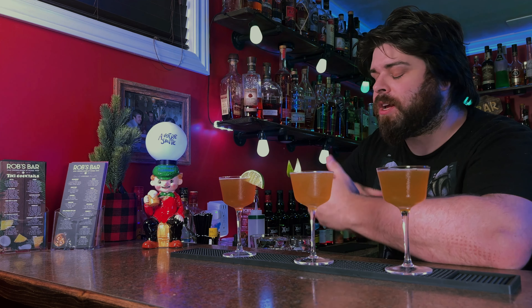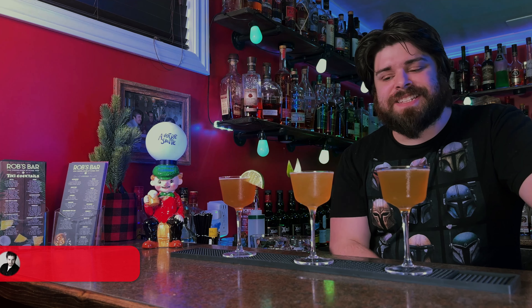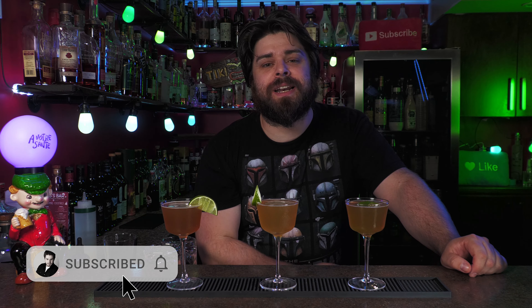I'm going to show you today my three favorite daiquiri variations. I've had all these before, I love these cocktails, but I've never compared them one against the other. So let's make them and we'll see which one reigns supreme. If you're finding me for the first time, I make home bartending a lot easier with homemade liqueurs, syrups, and awesome cocktails, so make sure you subscribe and hit that bell so you're notified when I release new videos.